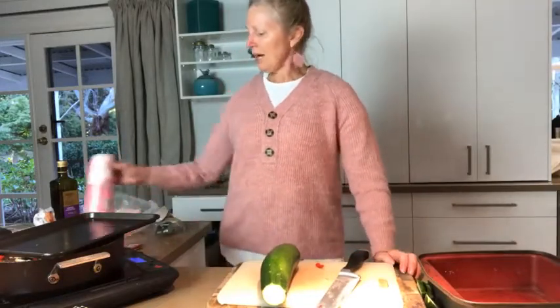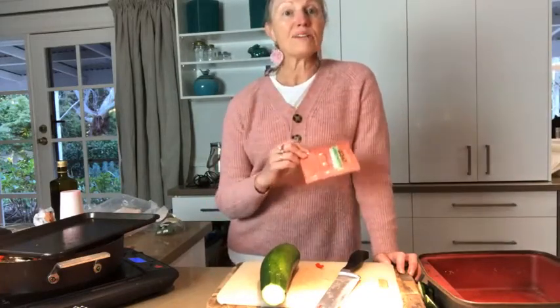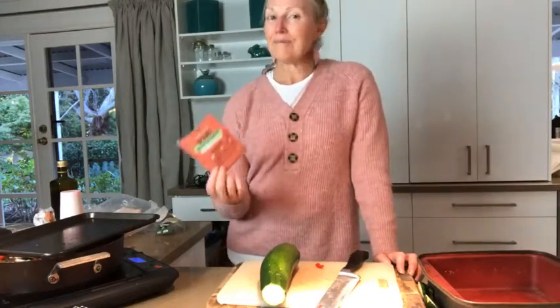Tip for young players — this taco seasoning is reasonably spicy for those who don't like spice. I use one packet per kilo of mince; you can certainly use it for 500 grams too.